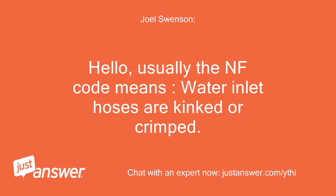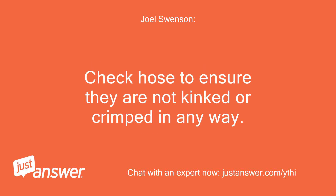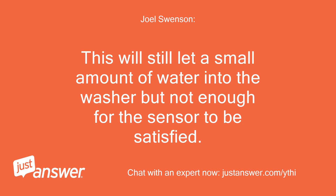Hello. Usually the NF code means the water inlet hoses are kinked or crimped. Check the hoses to ensure they are not kinked or crimped in any way. This will still let a small amount of water into the washer, but not enough for the sensor to be satisfied.